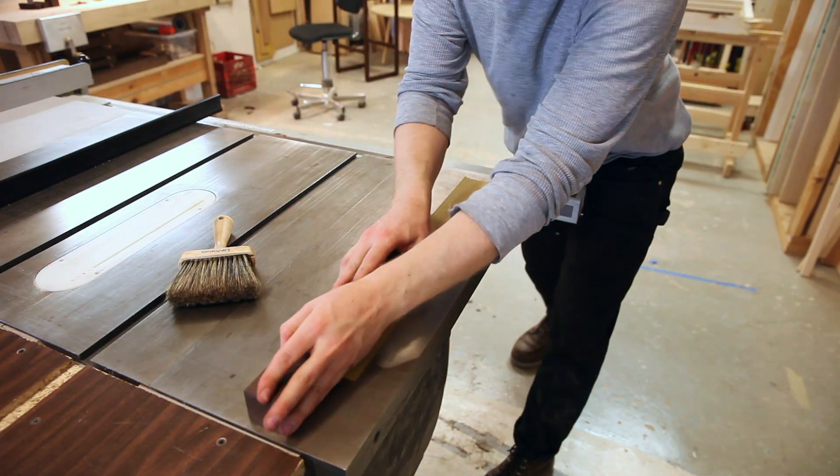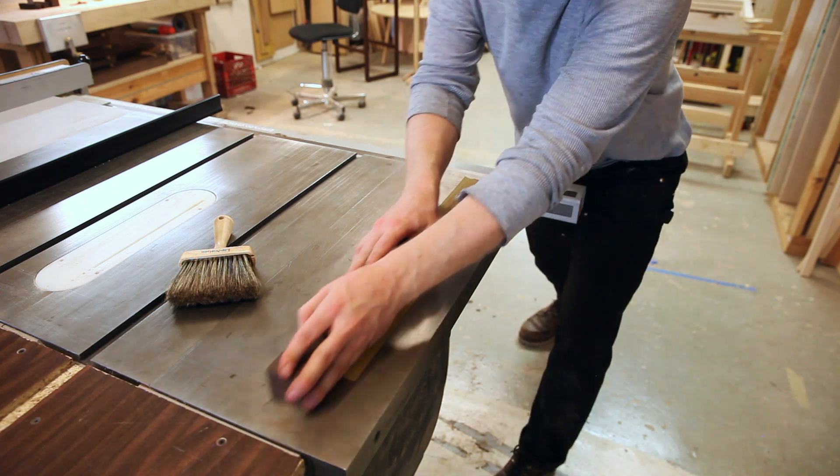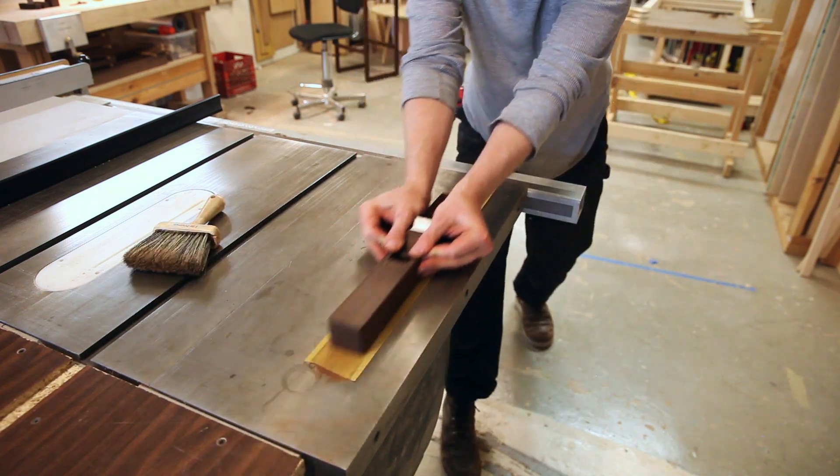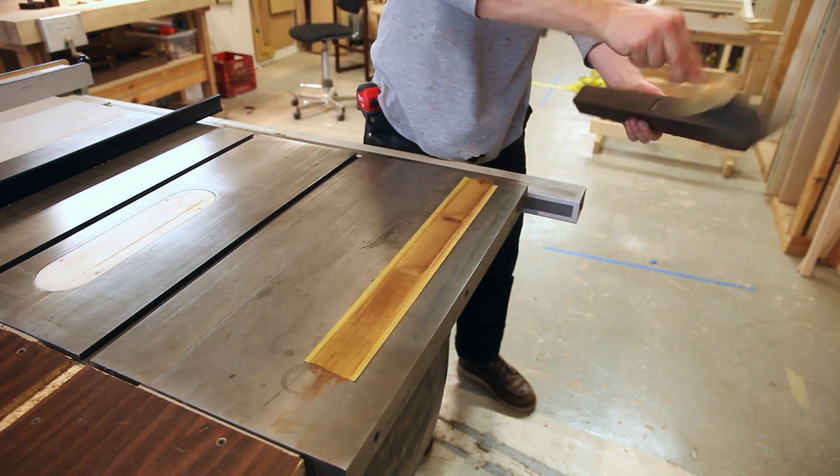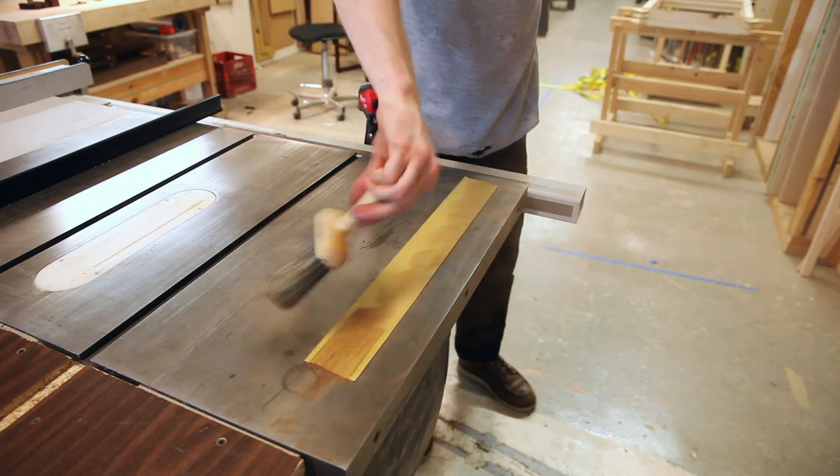To flatten the plane, I take it over to my table saw, because I know it's a pretty flat surface with that cast iron, and just go over it. I check it with my straight edge just to make sure it's dead flat, and if it's dead flat, we're good to go.